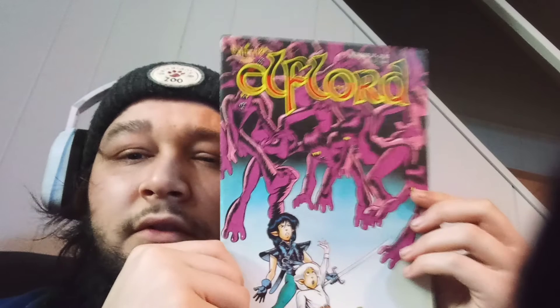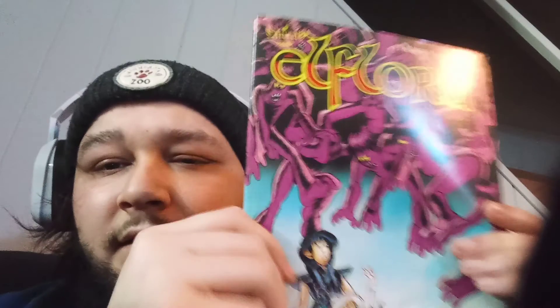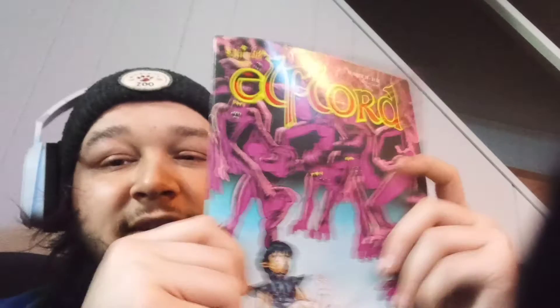What's this one? I can't tell what that is. Elf Lord — what's the publisher? I can't really read that. Evil, I think. Number 24. Oh, it's in black and white. I'm fucking with it — that's pretty cool. It's always nice getting something that you don't know about.